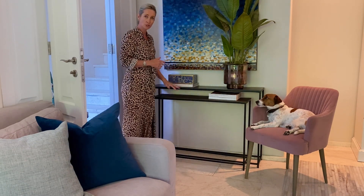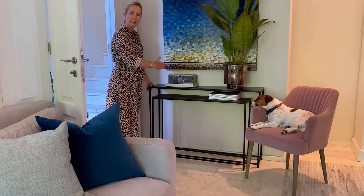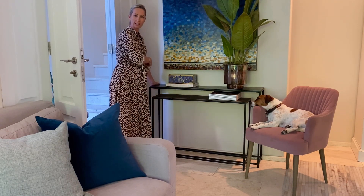Today I wanted to show you a few easy ways of how to use this new console that's just arrived. It's a set of two that are metal, and what I love about them is how narrow they are and how easy they are to use in so many areas that are quite hard to decorate. This was just a plain wall with a painting — could have also been a big mirror — and the fact that it's this narrow little width just works so perfectly.